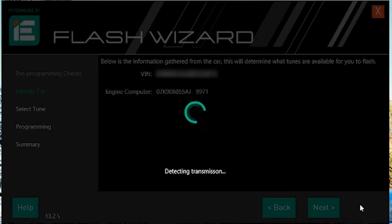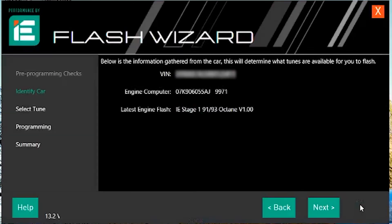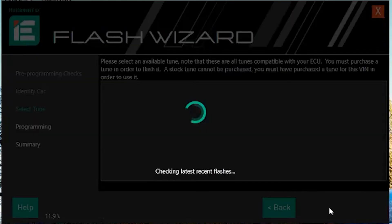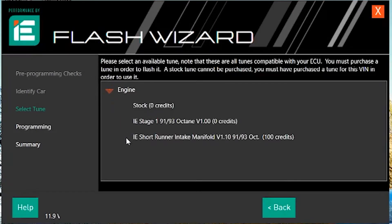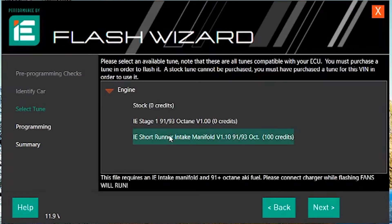The software is going to pull all the information it needs from the ECU as well as the TCU for the transmission. You can see that page there showing the current tune that's on it. Click the Next button — this will bring a drop-down for your engine and your transmission, if available. We're going to drop down the engine here and click on the IE short runner intake manifold. Click Next once you have that selected, and this is going to be the tune we're going to use for the manifold we just installed in the previous video.